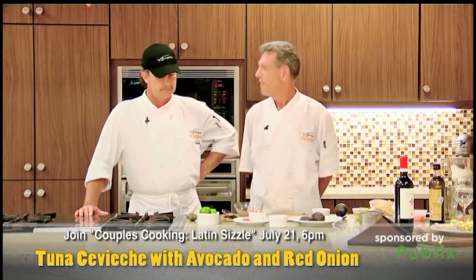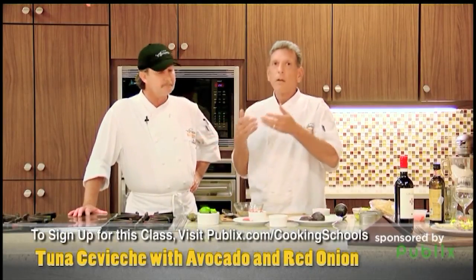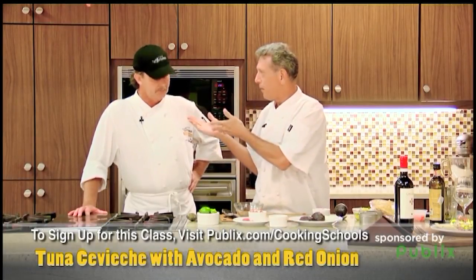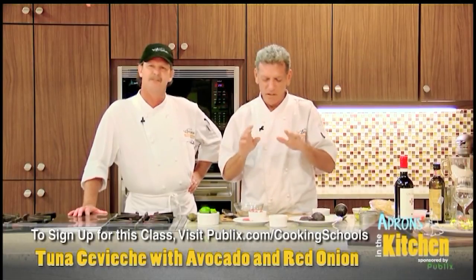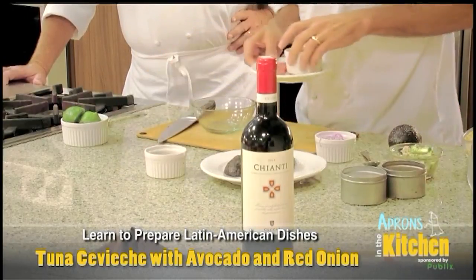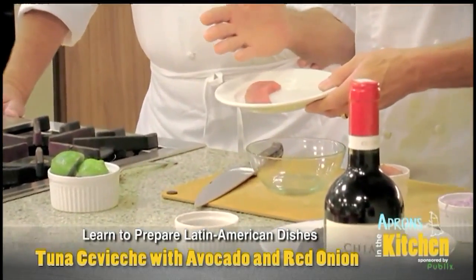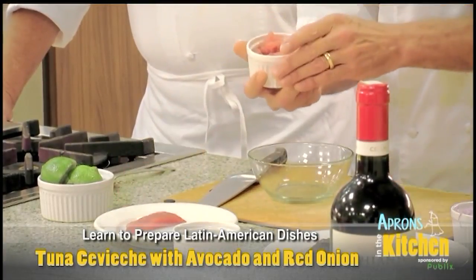Nothing like having some raw tuna at 6 o'clock in the morning. I love it — gotta love those Latins. All right, so what we're going to do is pretty easy. The most important part is the tuna. You need the sushi-grade tuna, that's what you need — it's the Grade A tuna. Allen knows this, I'm just letting you know. Don't use the frozen, all right?